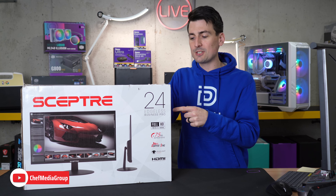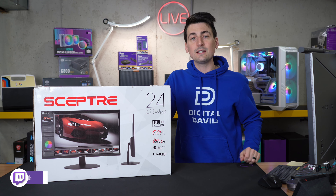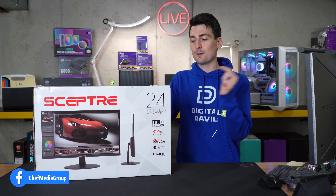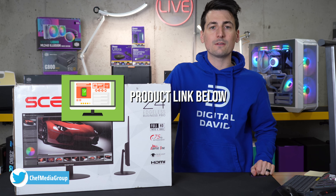Hey everyone, today in this video I'm going to be checking out the Scepter 24-inch business computer monitor. I did receive this sample from Scepter to check out today, but any opinion expressed in this video is strictly my own. That being said, if you're interested in this monitor or you want to find out more about it, the link to it will be in the video description.